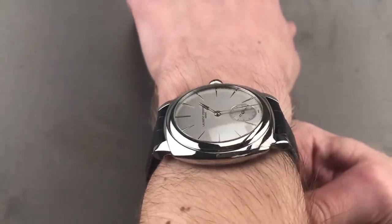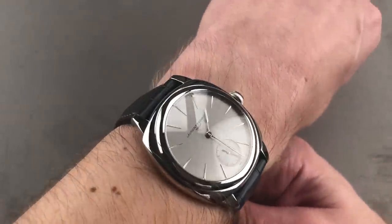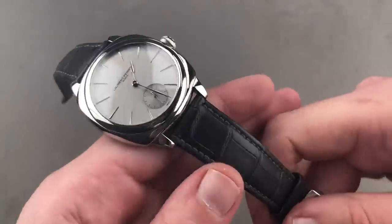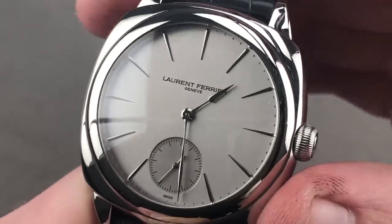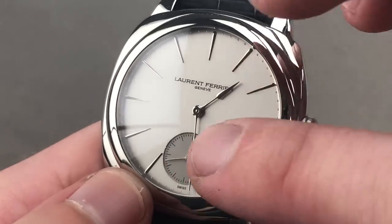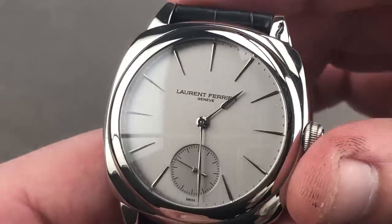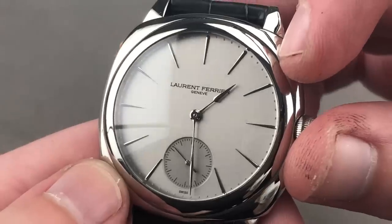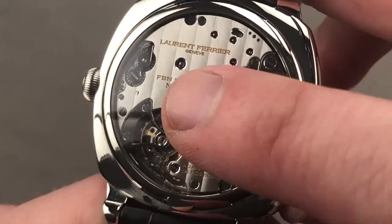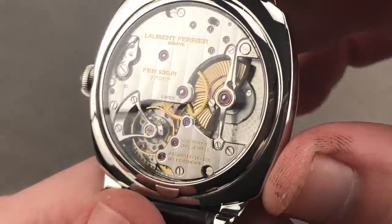If it reminds you of a wire-lug Panerai Radiomir, you're not wrong — the integration of these lugs even creates a Radiomir 1940 look. The watch is broad, substantial, and has more wrist presence than a typical dress watch. The dial appears simple, but there is tremendous nuance: a vertical satin grain rather than a sunburst, a sunken register with agirage — a fine concentric circular guilloche — and a different metallic tone. There is a polished dimple-style track outboard for the minutes. The hands and indices are polished white gold, the hands assegai or spear-shaped.